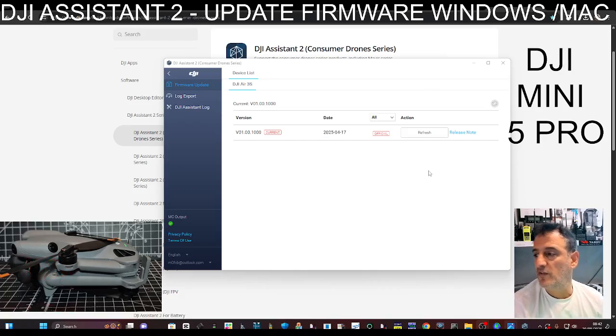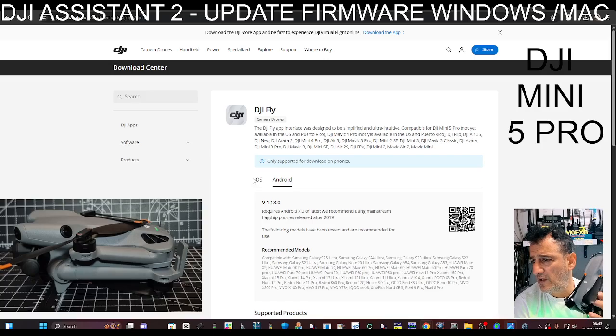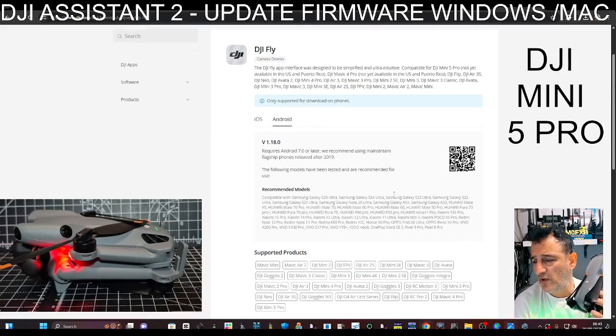Same goes for the DJI Fly app — I'll put the link in the description. You've got the DJI apps, software, and products page with iOS and Android. Of course just use your phones, but if you need to the links are there. Thanks for watching my channel, bye for now.